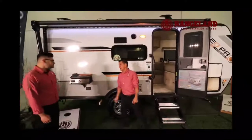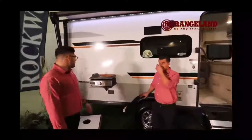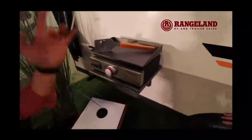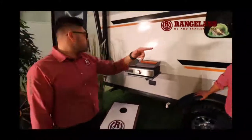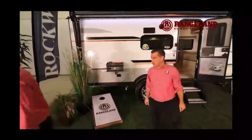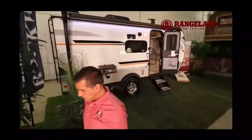You can do eggs, pancakes, burgers — whatever you like on the griddle. It connects right down with a quick-connect propane that feeds off your propane tanks up front.